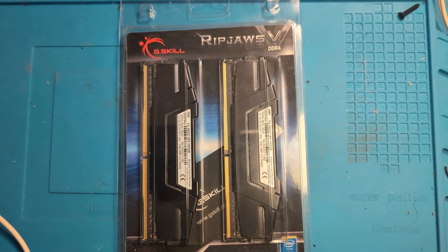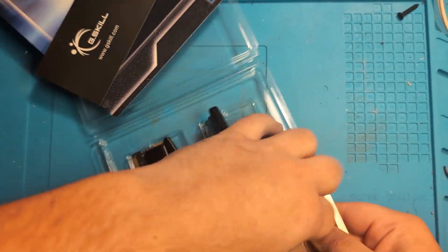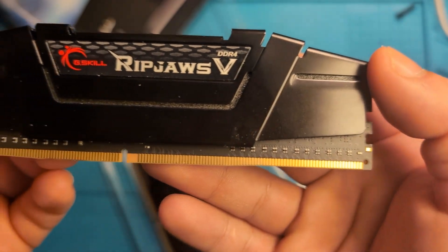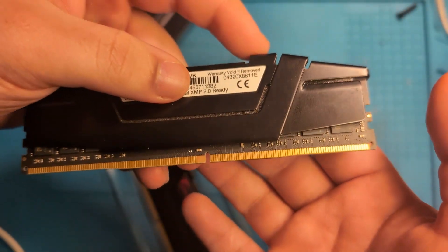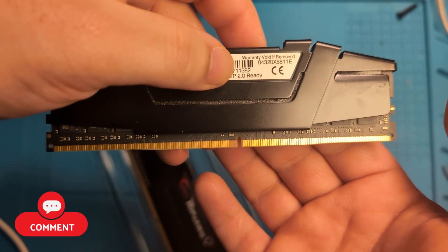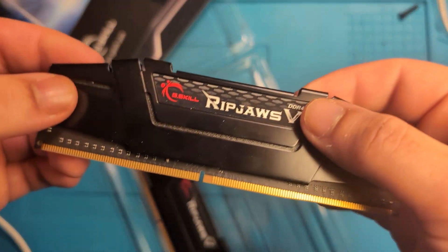Before I show you how to install this RAM into your PC, I want to quickly look a little bit closer at a single RAM card. As you can see on the RAM card, the split in the pins right here is not in the middle — it's off to the side a little bit to the left. That's because RAM cards can only go in one way, since the split in the slot on your motherboard is also not in the middle. So if your RAM card doesn't want to go in when you're pushing it, that means you're installing it the wrong way.